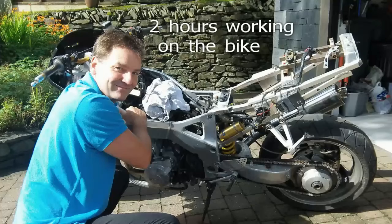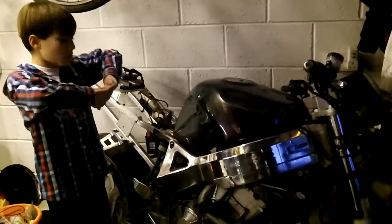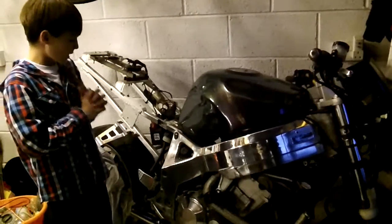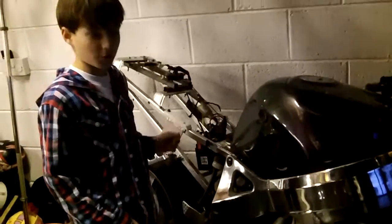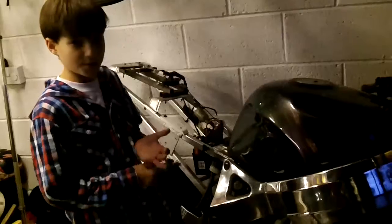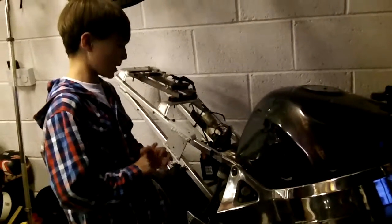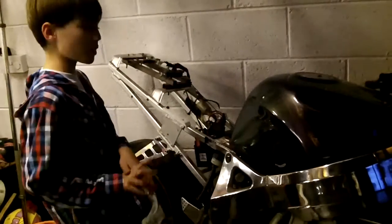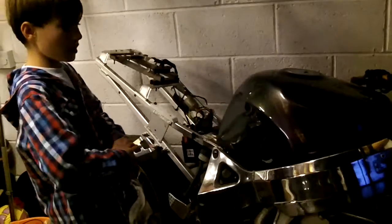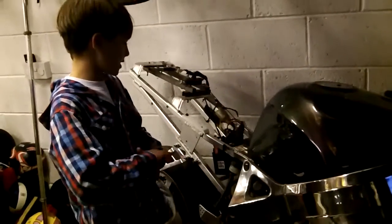We've fixed the motorbike. The only real problem was the wiring — it wasn't in top condition because it's a bit old and hasn't been used for two years, so it got a bit dirty. We've put a new battery in, got fuel in, and it works. The clutch works too, so most of it's fine, except there's a little fan that's not working.